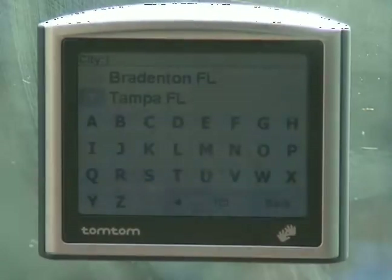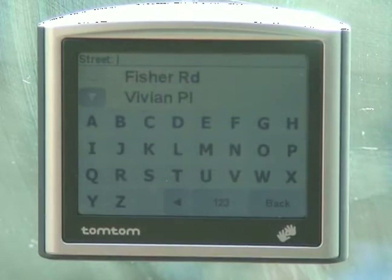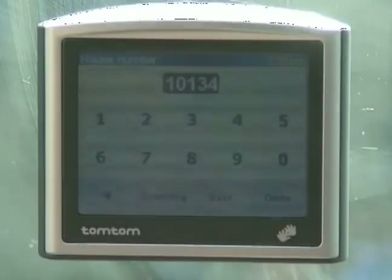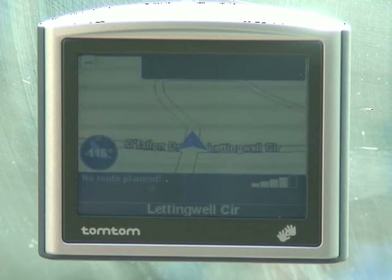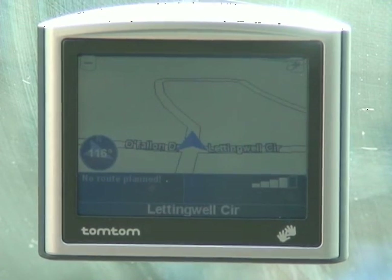Street address or home. Now we're in. So what we're going to want to do is choose the city that we're in. I'm actually from Tampa, so we'll choose Tampa. Now it's asking for the road. For demonstration purposes, I'll just pick whichever one. That looks like a good address for right now. Here's where you would type your actual numerical number. Then click done. Once complete, your home location has been set.